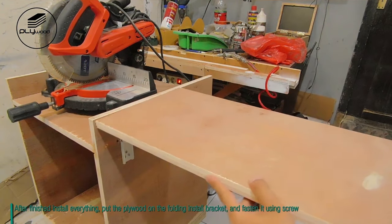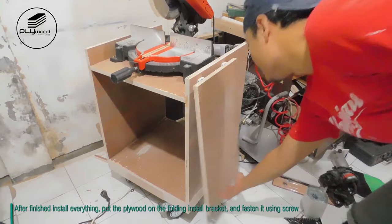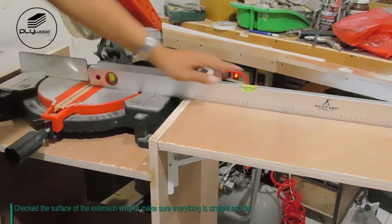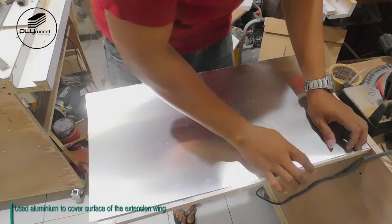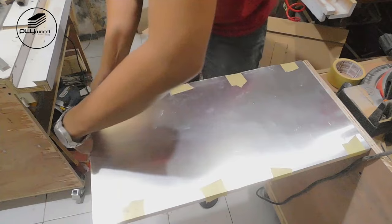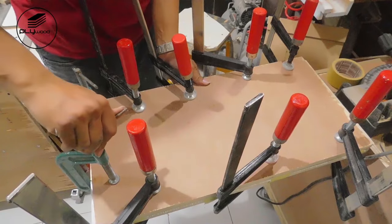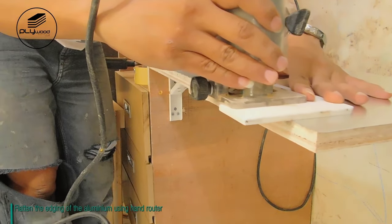After finishing installing everything, put the plywood on the folding shelf bracket and fasten it using screws. Check the surface of the extension wing to make sure everything is straight and flat. I used aluminum to cover the surface of the extension wing, then flatten the edging of the aluminum using a hand router.